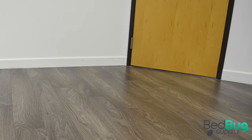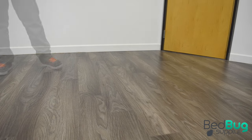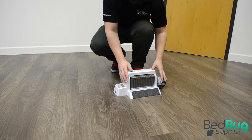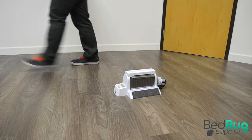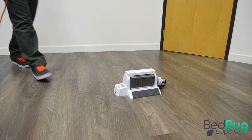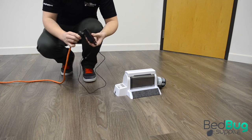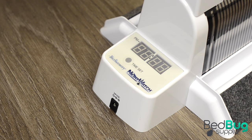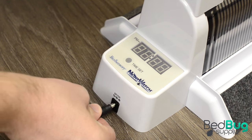All that's left to do now is find a good spot to place the Nightwatch, plug it in, and set the clock. The Nightwatch is often used to monitor for bedbugs in unoccupied rooms. In that case, we'd want to make sure that the heat and chemical attractants are distributed evenly throughout the room, so we should leave the Nightwatch somewhere near the center of the room. Use an extension cord if you have to in order to reach the right spot. Once you've found a place for the Nightwatch and plugged it in, you'll need to set the clock to the correct time so that it will turn on and off at night.